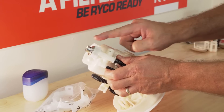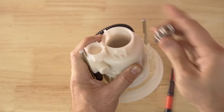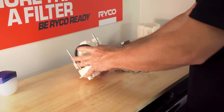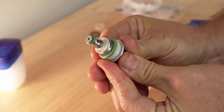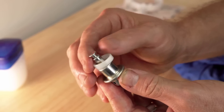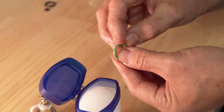Next we will need to remove the fuel pressure regulator from the filter housing using a flat blade screwdriver. Pop out the regulator like so. The old fuel filter housing and sender unit can be discarded. We can now service the fuel pressure regulator — replace the plastic collar and two o-rings which are supplied in the Ryko kit. Ensure to use lubricant on the o-rings.